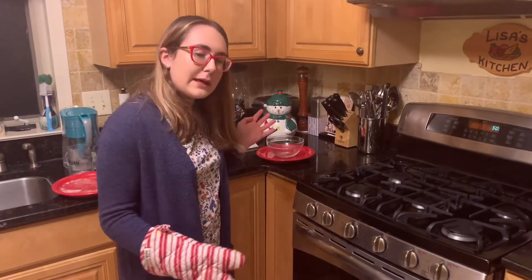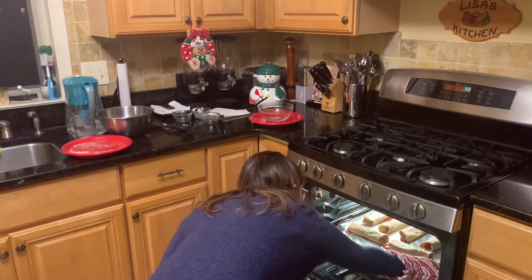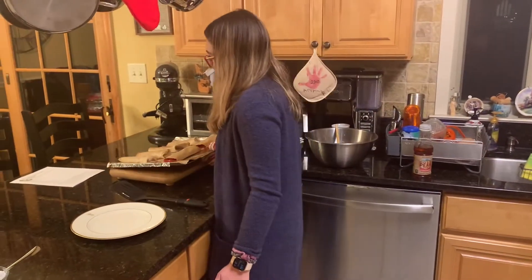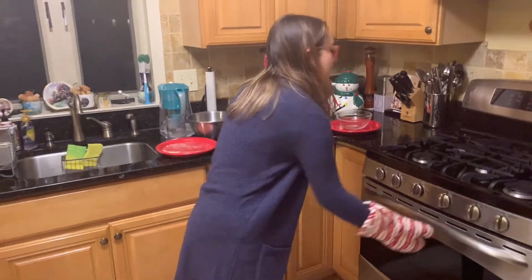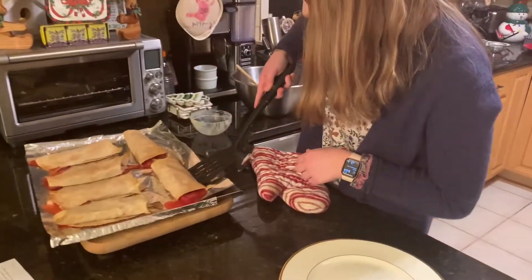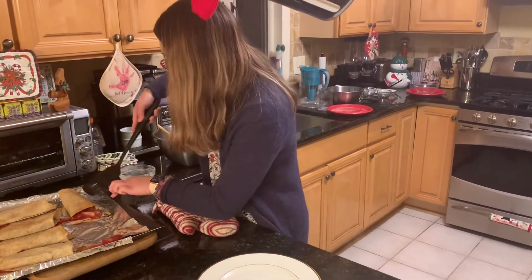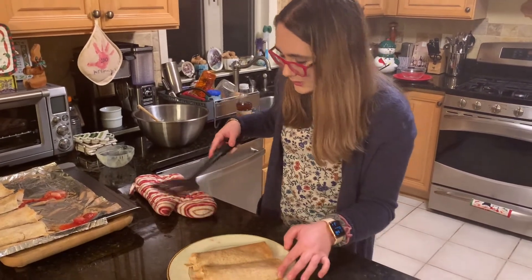It's been about 15 minutes and we're ready to take them out. They look good — they're sizzling a little. They're nice and golden brown. They smell really good. We're going to take a couple off, put them on the dish, and let the other ones cool down a little. We're going to put them nice on the dish next to each other.